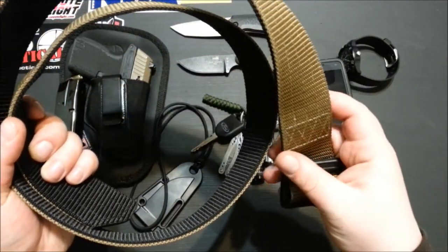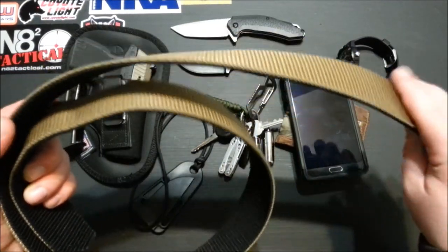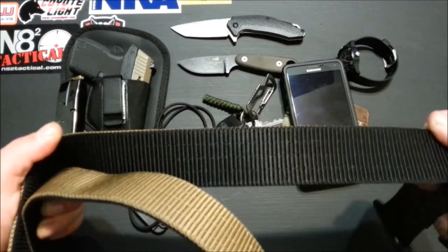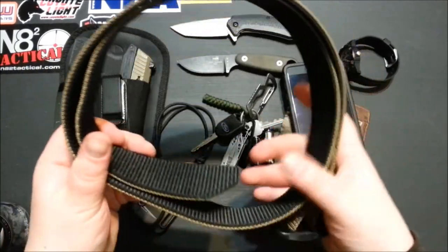My belt is just a 5.11 Tactical belt — not sure what model — but it's double-stitched, double-sided, reversible. You've got your black and you can run it either way you want.